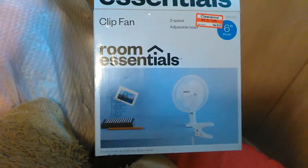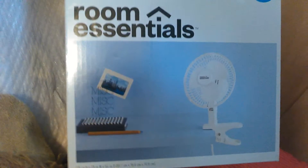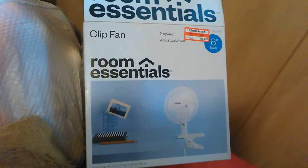Welcome to Fun Pets and Kids. I just want to give you a little review today on a Room Essentials clip-on fan that I purchased at Target here in Florida. I did purchase this for $6.28 on clearance.